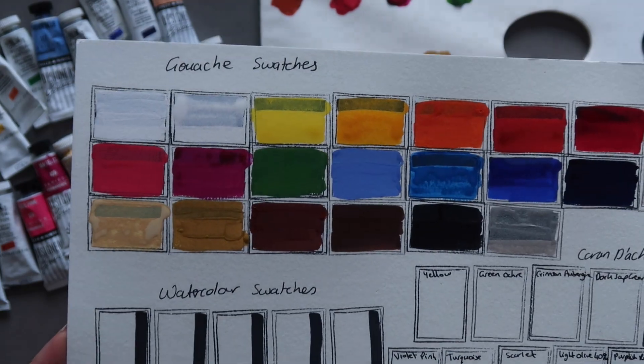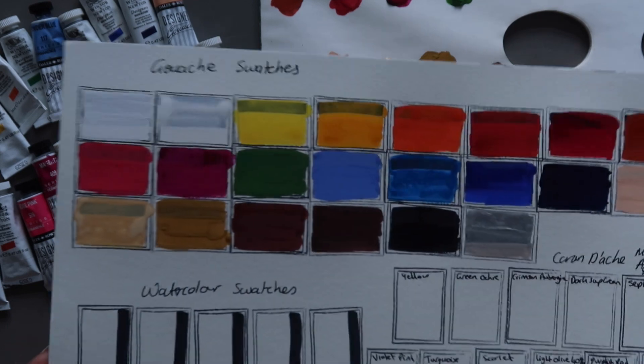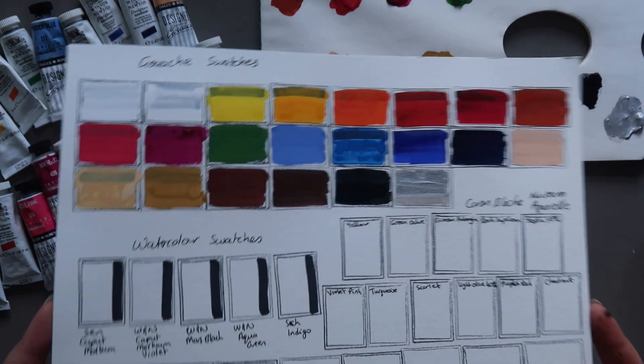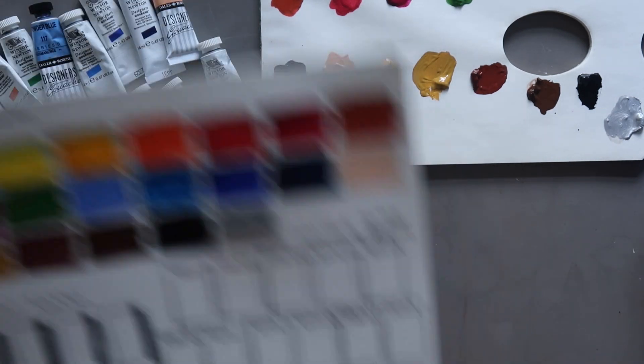Here we go — so what the finished swatches look like. They're still drying — you can see the glisten on them. But it's a really nice range of colours, as it turns out. I'm going to go ahead and swatch these in the black book and then move on to the next pieces.